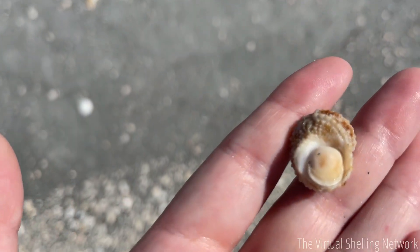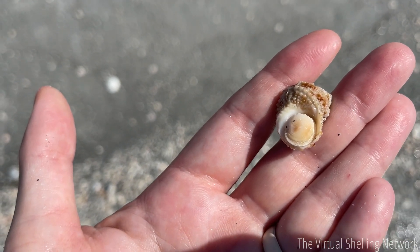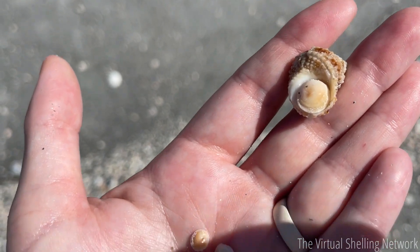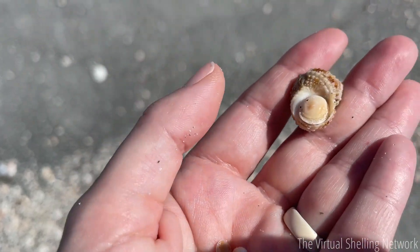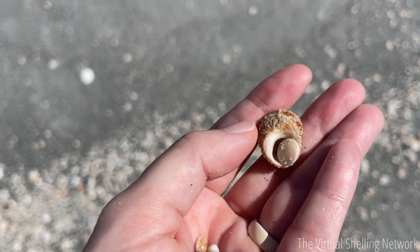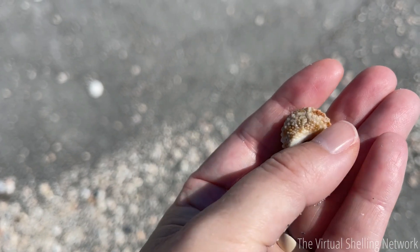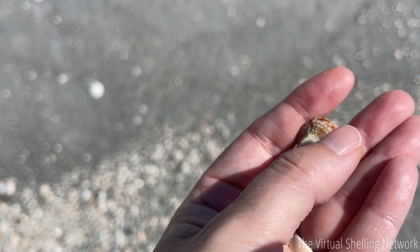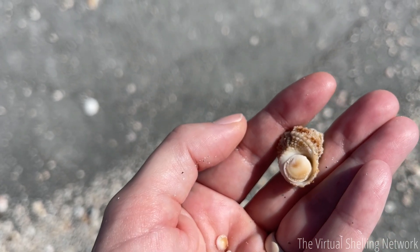This is the way they sit in the shell — the dome side is out and the animal is attached to the flat side. I'll flip it over so you guys can see the flat side. That's how it sits on the shell when they are alive.